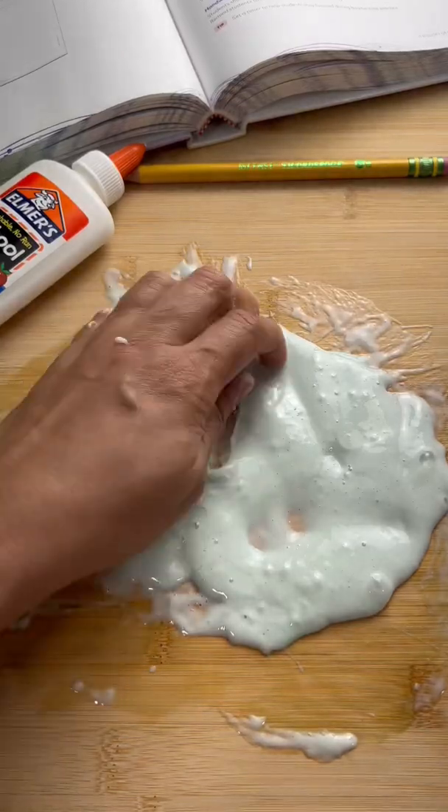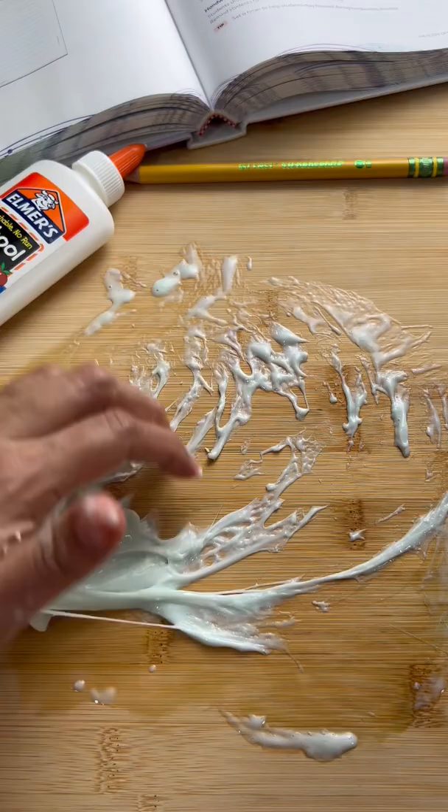Have you ever made slime in class and it gets all stuck to your desk? I'm going to show you how to take it off. By the way, if you want to know how I made this two-ingredient slime, go watch my last short and I will show you how I did it.